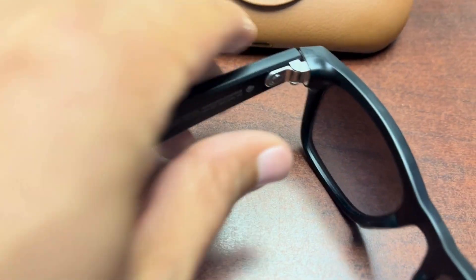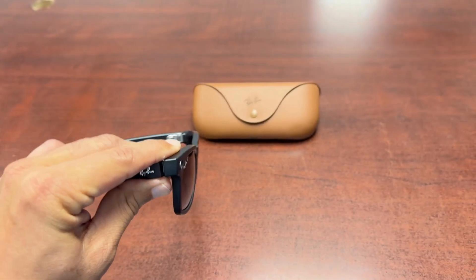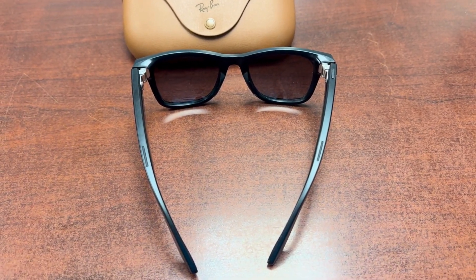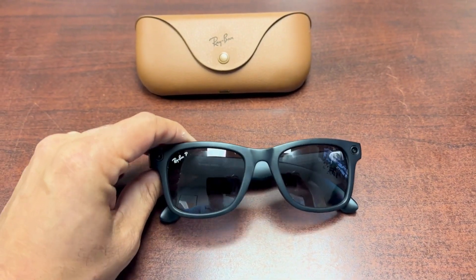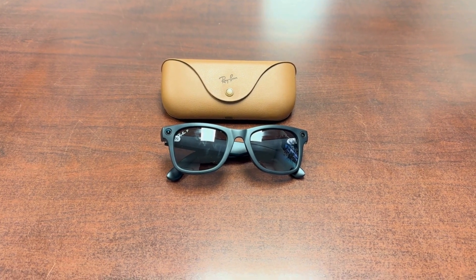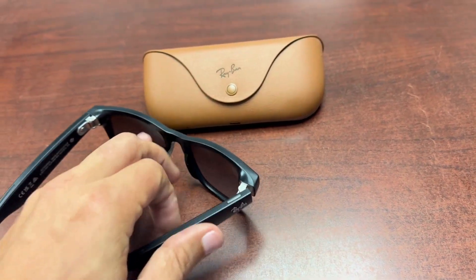There's an on/off switch on the inside, one light and one camera on the front — when you're recording someone it lights up so they know. You can play music, answer calls, and respond to texts using the 'Hey Meta' voice feature. The problem was it worked at home but when I went out to a park or in public it wouldn't work. I unpaired and reconnected it, went through many videos, but couldn't fix it.